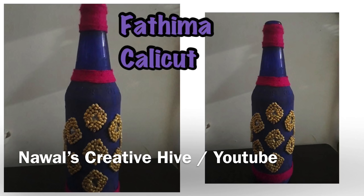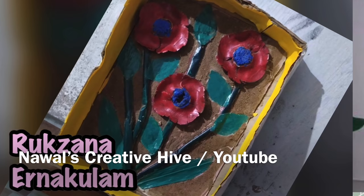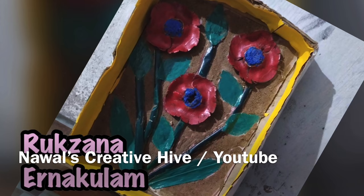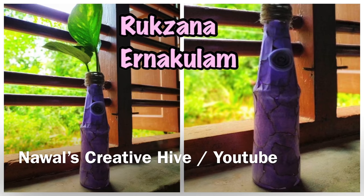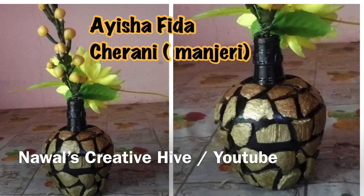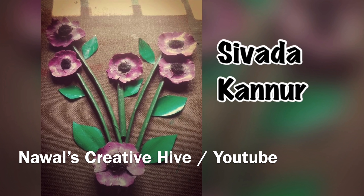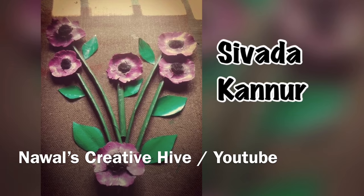This is Fatima. I am going to show you the background of my background. This is Jasmine. This is a wall hanging. This is Rooksana. I'll choose a nice dab. We will see you in the next one. Shivada from Kandu. InshaAllah, we will see you on Thursday. Bye. Assalamualaikum.